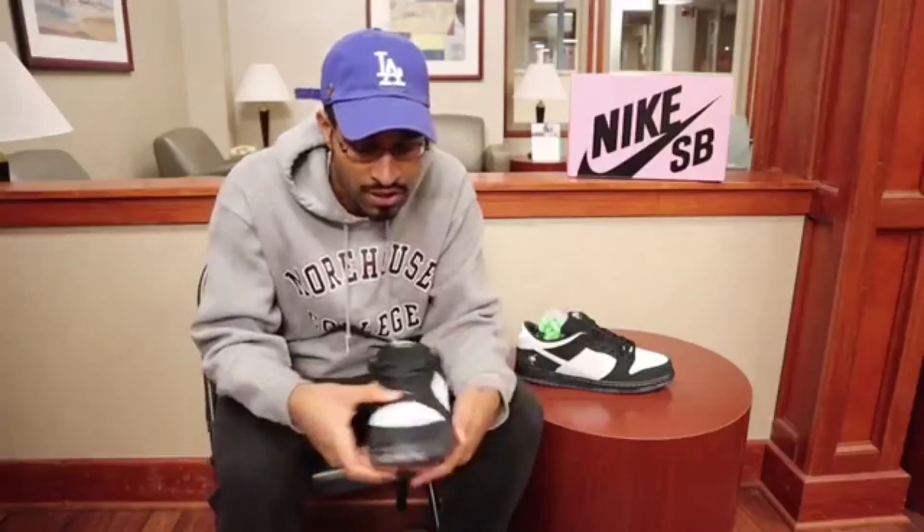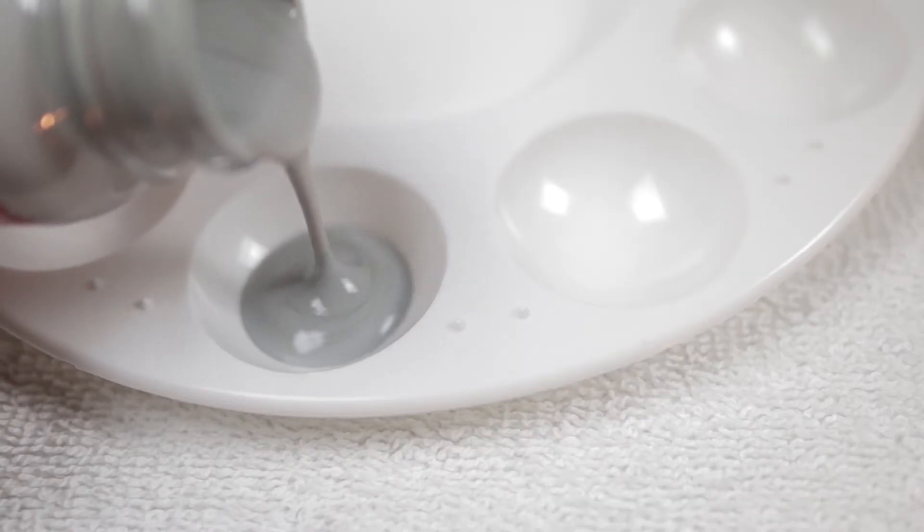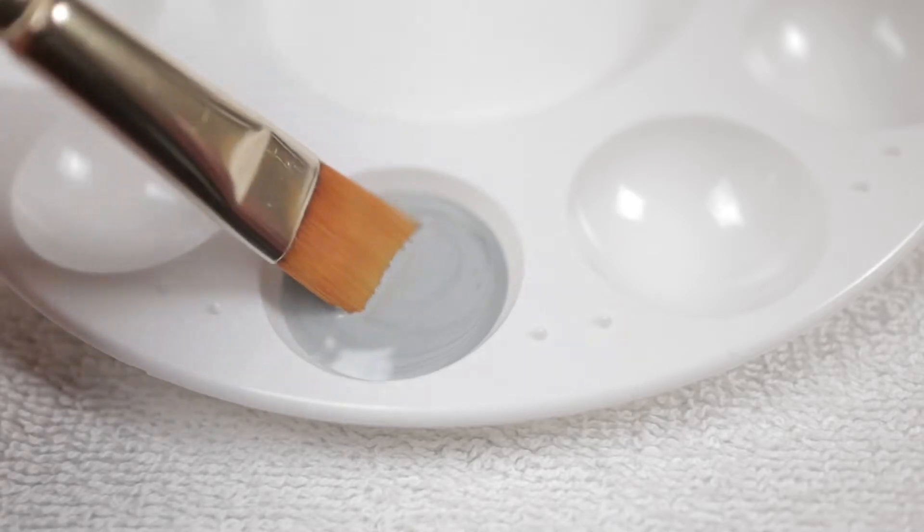Before we get into the video, huge shout out to all of my subscribers — thank you so much for the continued support. If you're new to the channel, I do my best to bring you detailed, fresh, and informative sneaker reviews, authentication videos, customization tutorials, and much more. Please hit that like button, subscribe to the channel, and ring that bell so you won't miss new content.